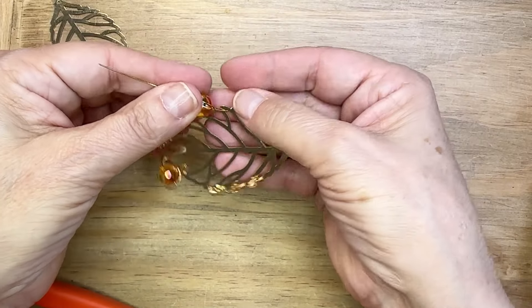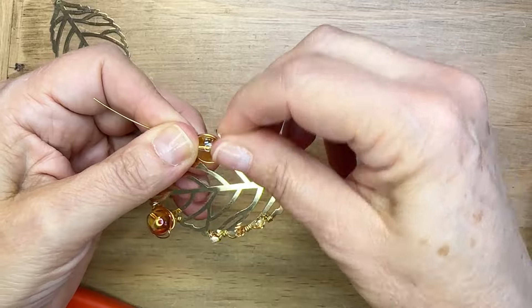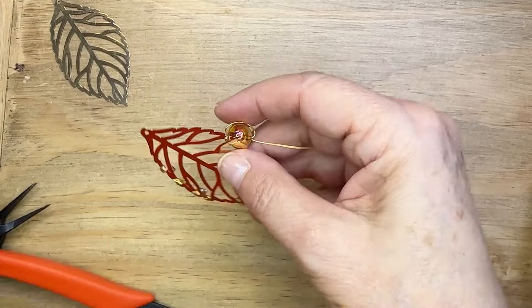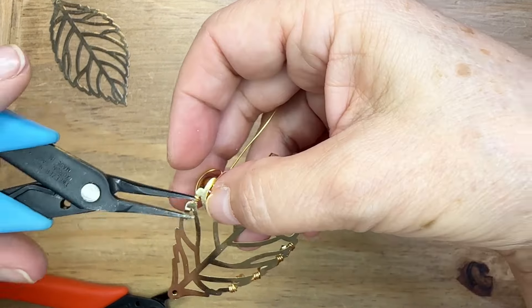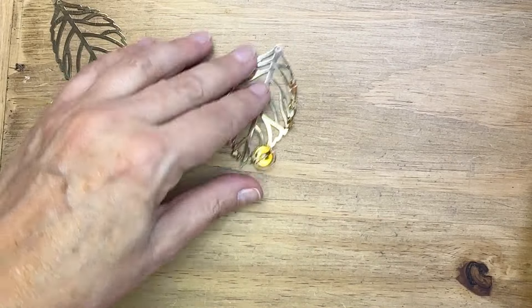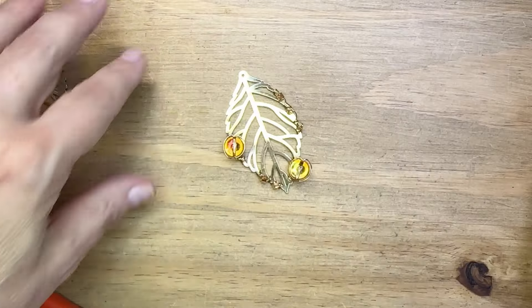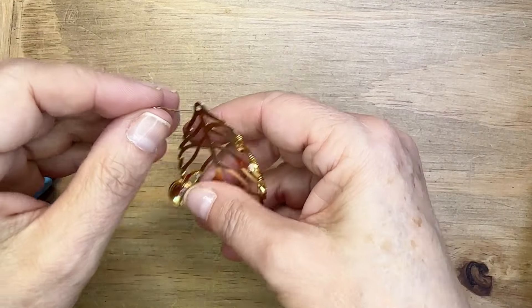We've got a little asymmetrical vibe going on. I'm using the same technique — three wraps. The bead settles down onto the flat portion of the leaf, then wrap it around in another hole and cinch up that wire with some chain nose pliers. I love how this looks. You could actually use this as a pendant if you want — it's a pretty big leaf, so for earrings it might not be your jam, but you can definitely make a pendant this way.